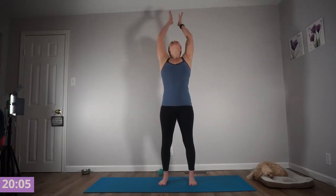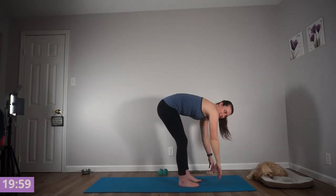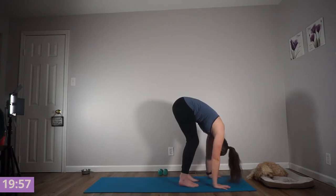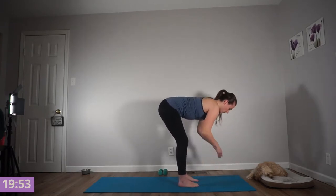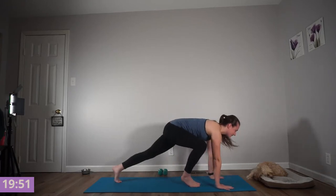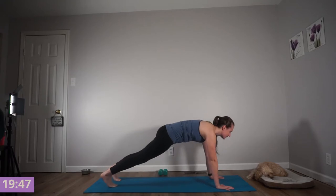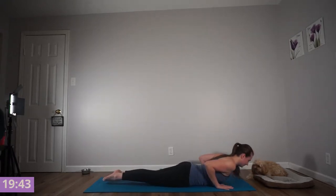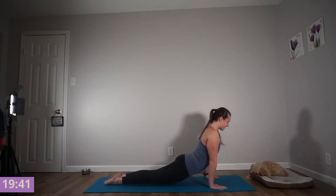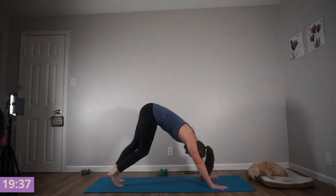Taking a huge inhale, open and exhale, forward fold, shaking out your arms. Feel your hamstrings stretch. Inhale, find your half lift, flat back. Exhale, fold. Inhale, find your strong plank — a little forward and back. Exhale, lower down with control. Inhale, find your cobra or your upward dog. Exhale, find your down dog. Peddle this out.